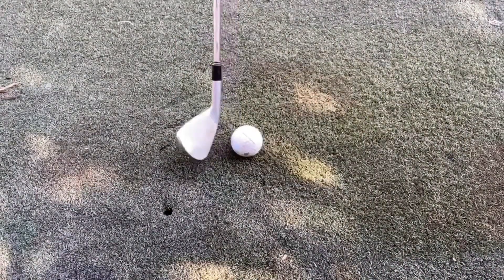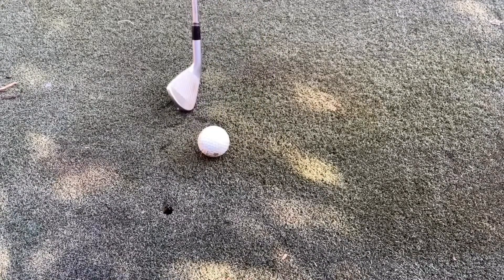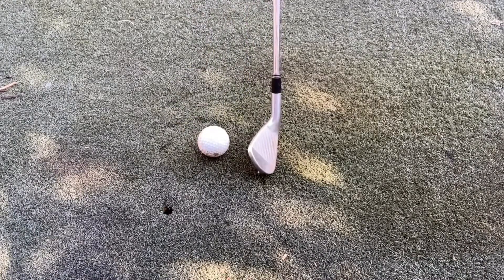Then from that forward position, after a few attempts, roll it back to your normal position but still aim to strike at that forward point.